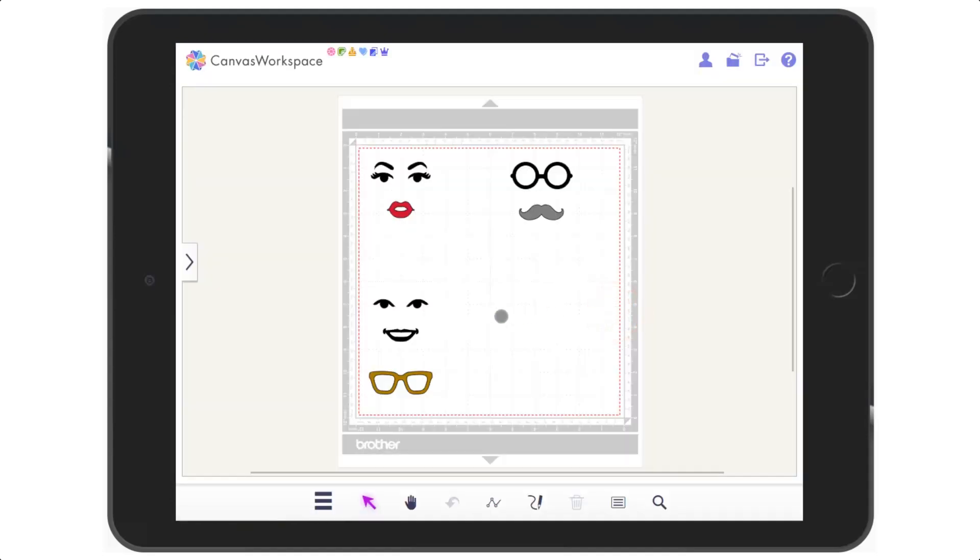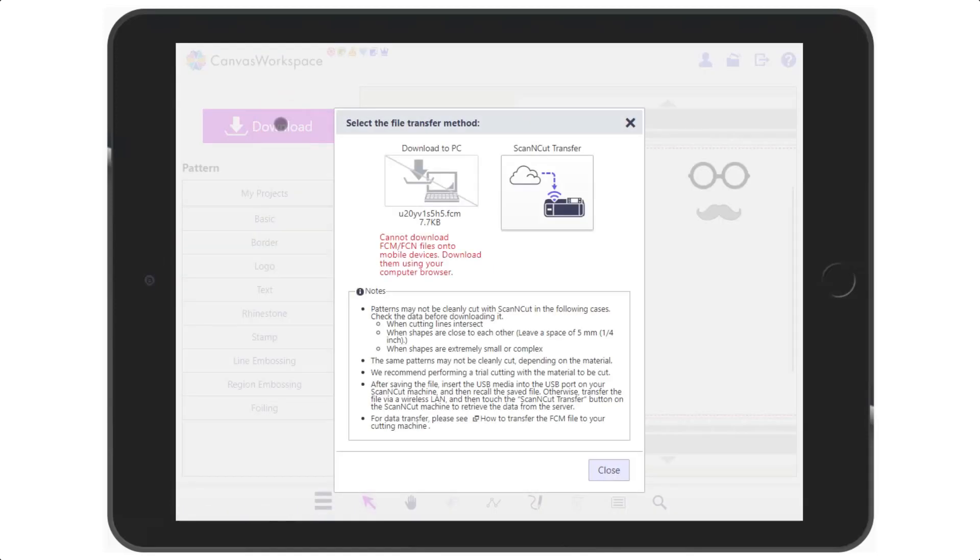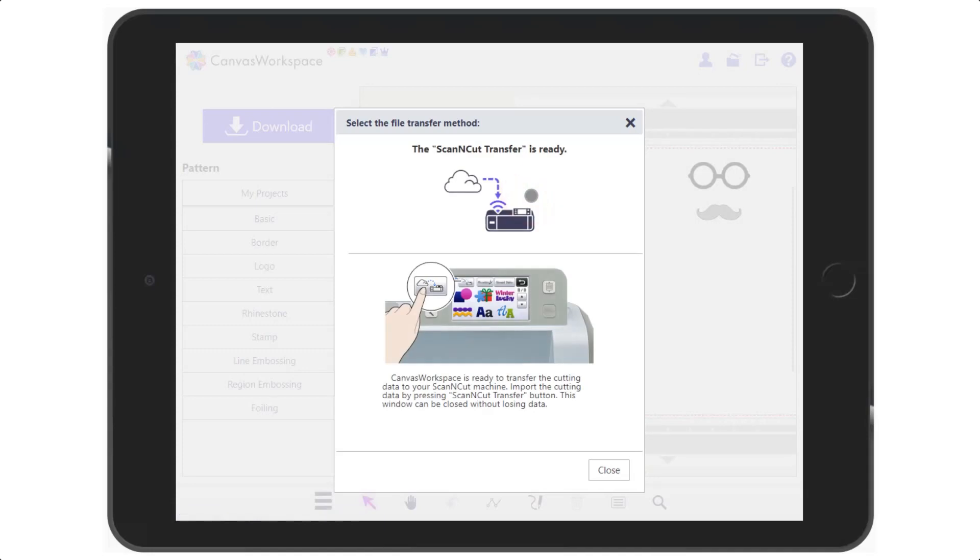When you are ready to export the cutting file, open up the pattern library and click on download. As you can see, we cannot download cutting files to mobile devices. You can of course download them on a computer browser or via the installed version of Canvas Workspace. We can use the transfer method, however, in order to send the cutting file to our machine via a Wi-Fi connection.